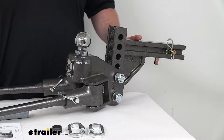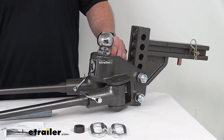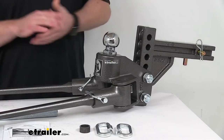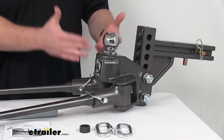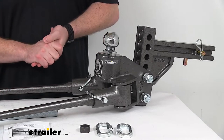Moving down from the shank, we have our head unit. This is going to have our 2 and 5/16-inch hitch ball already installed — it comes included, so that's one less thing you'll have to purchase. And it's already torqued down, so one less thing you have to worry about installing.